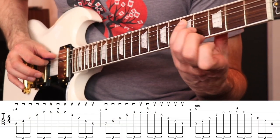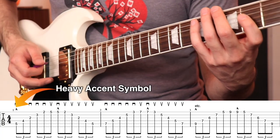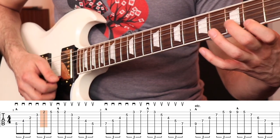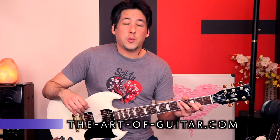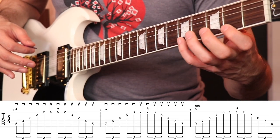Let's go to the fifth string fifth fret — that's D — and we're going to do the major arpeggio. You only need to learn three shapes today and then we're going to put them all together in a really cool way. Don't think you have to learn a million things; it's just three shapes and then we're going to glue them together. That's going to be the major shape.